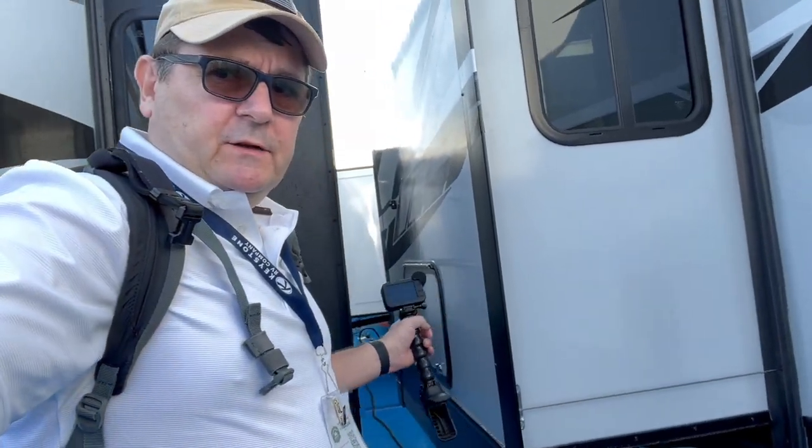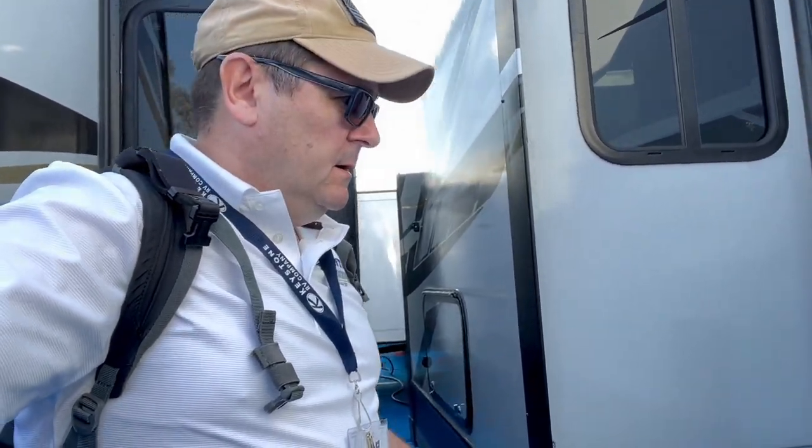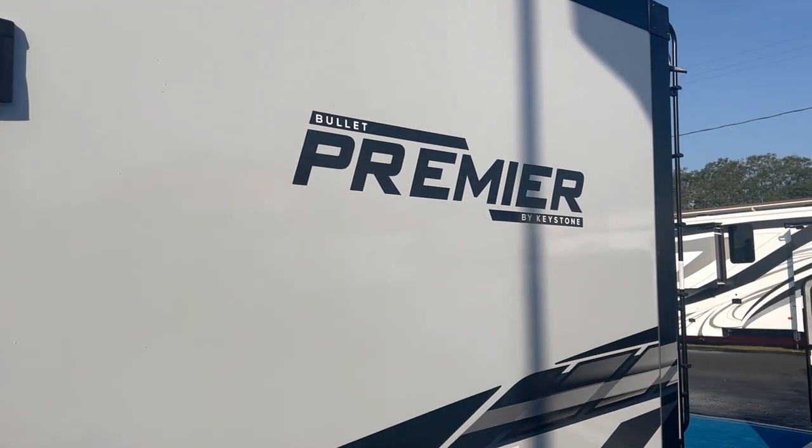Outside, you've got storage under your bed and that's your furnace. That's a really quick look at the Bullet Premiere 31 REP — the Reaper. Check it out, it's a nifty little travel trailer. We're into fifth wheels, but if we had to go back to a travel trailer, this would be on the list — maybe something a little bigger. We'll see you in the next one.